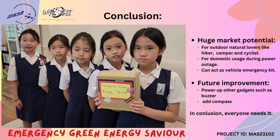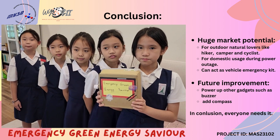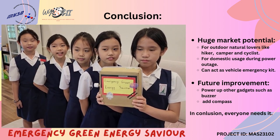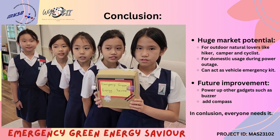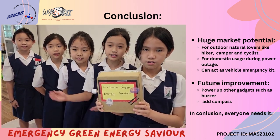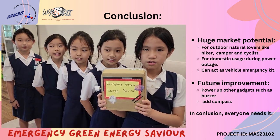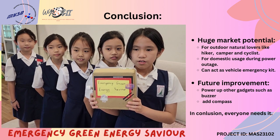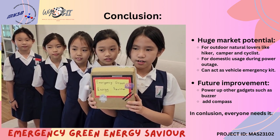In a nutshell, this product has huge market potential for outdoor and nature lovers like hikers and campers. It can also be used domestically during power outages and can act as a vehicle emergency kit. For future improvement, it can be upgraded to power up more gadgets.